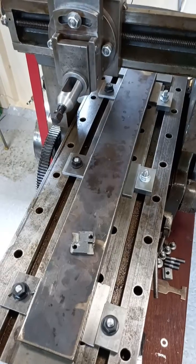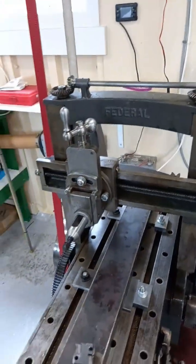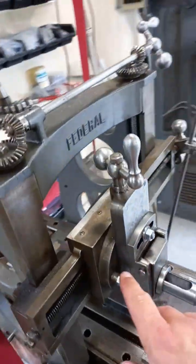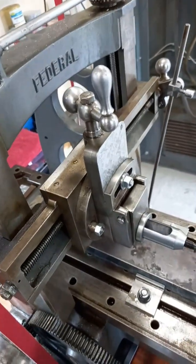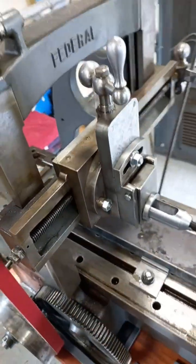We've got much better fitting keep plates, so I'm really pleased with that. We will, sometime in the future, need to think about scraping all the V slides and all the ways here and doing these as well, but that's a job for the future. What I want to do is get it running first — this isn't causing me a problem at the moment.